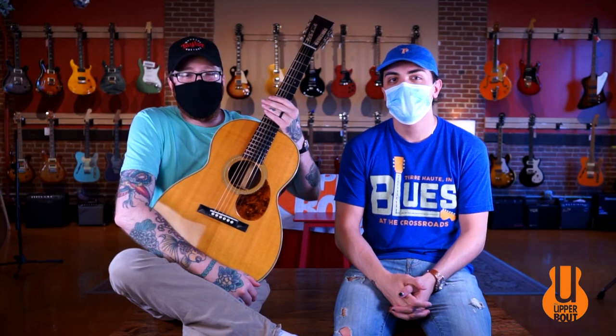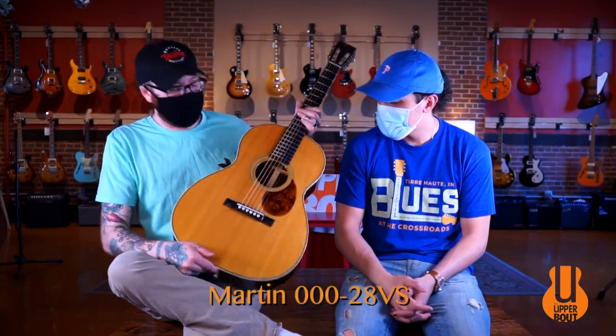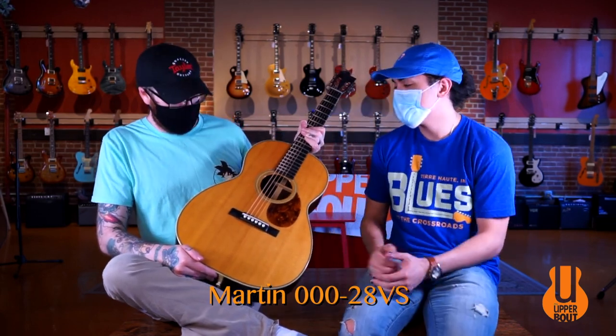Welcome back to the Upper Bout. I'm Ben and I'm Noah, and today we've got the Martin Triple O 28 VS. Fantastic guitar.